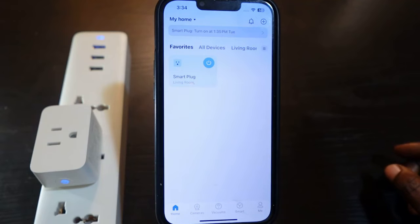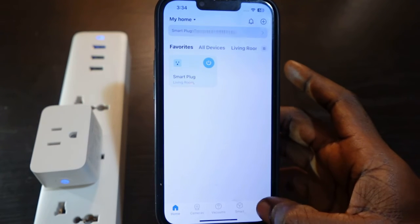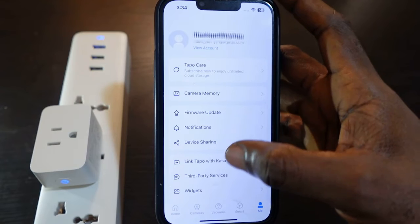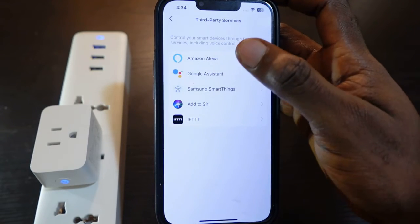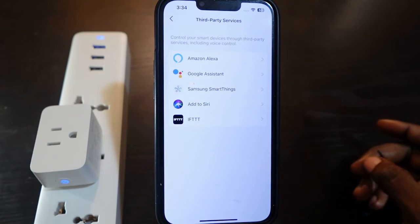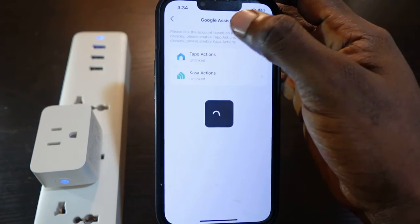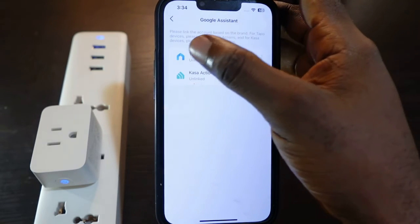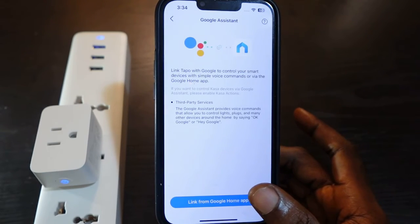You can also get it connected to Alexa or Google Home. Tap the menu here and go to 'Third Party Services.' You can connect to Alexa, Google Assistant, SmartThings, and more. To connect to Google Assistant, tap 'Google Assistant' and you'll see Tapo Actions — tap that.